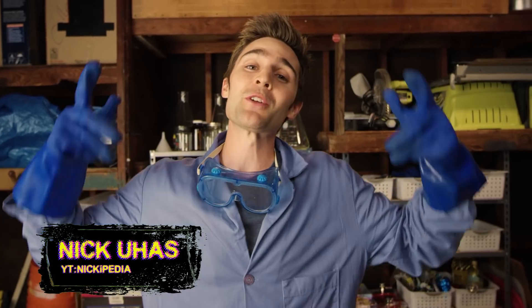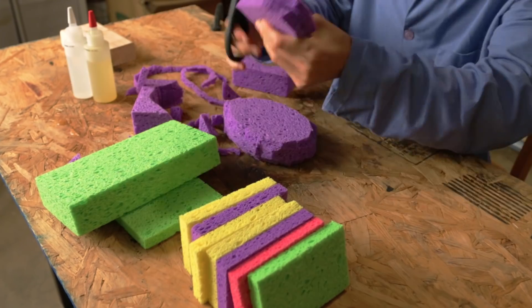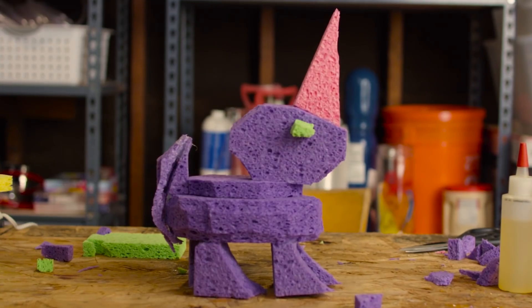What's up team! Today we're gonna be doing a super cool experiment — we're gonna see what happens when we pour sulfuric acid on a unicorn made of sponge.